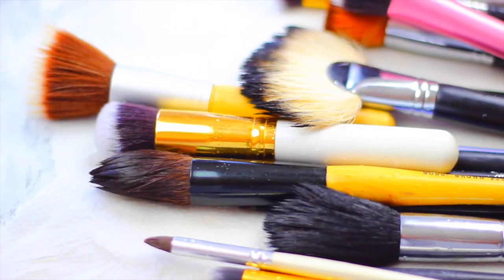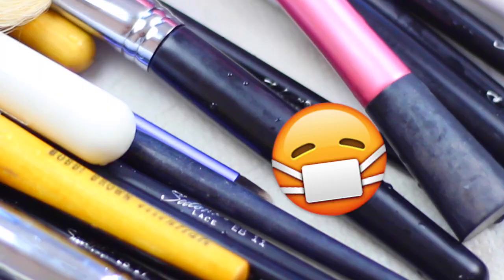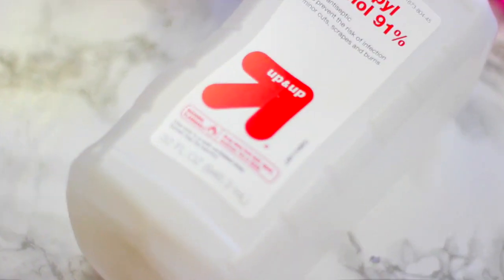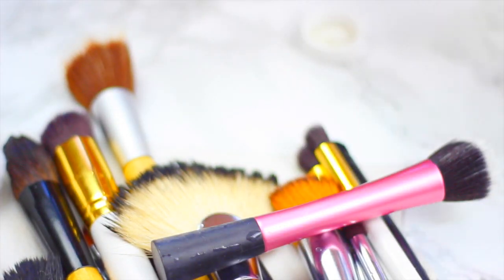You may think that your brushes are clean, but some of us forget to clean the handles of the brush. This can also get bacteria and dirt. You can easily clean the handles by using alcohol, like I'm doing here.